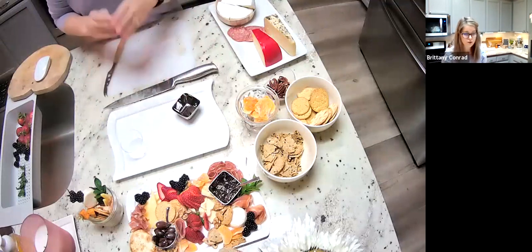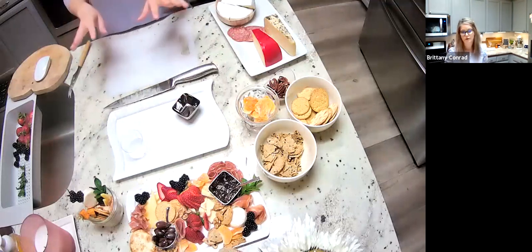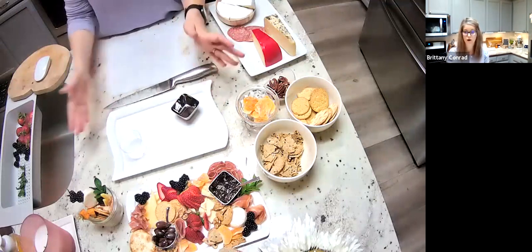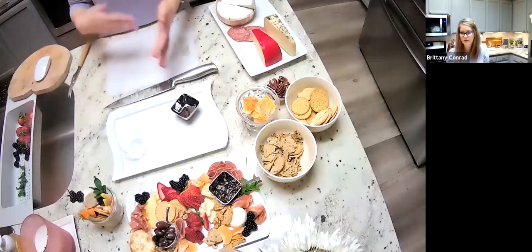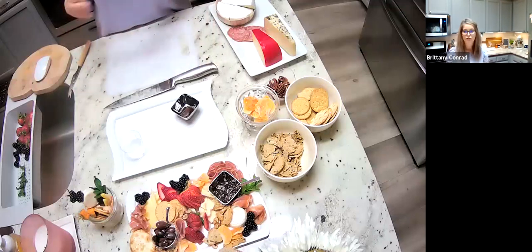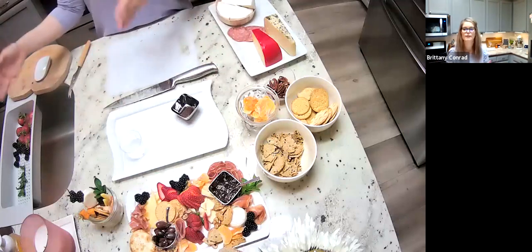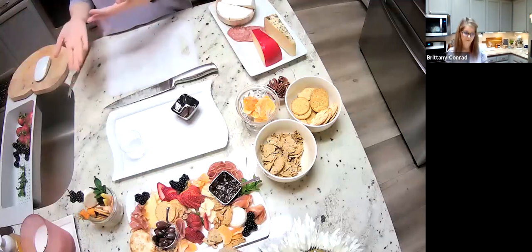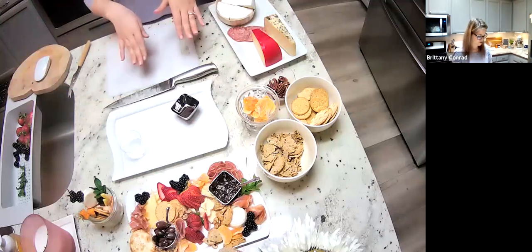Once you've placed your anchor dishes, I usually start adding the cheeses. My rule of thumb is odd numbers. If you're doing a smaller board like this, stick with three cheeses that pair well together. If you're doing a much larger board, stick with five — I probably wouldn't go more than five because people start getting confused. If you have huge groups of people, instead of adding more cheeses, just make multiple boards. It's also cheaper that way, and cheese is going to be your most expensive item.